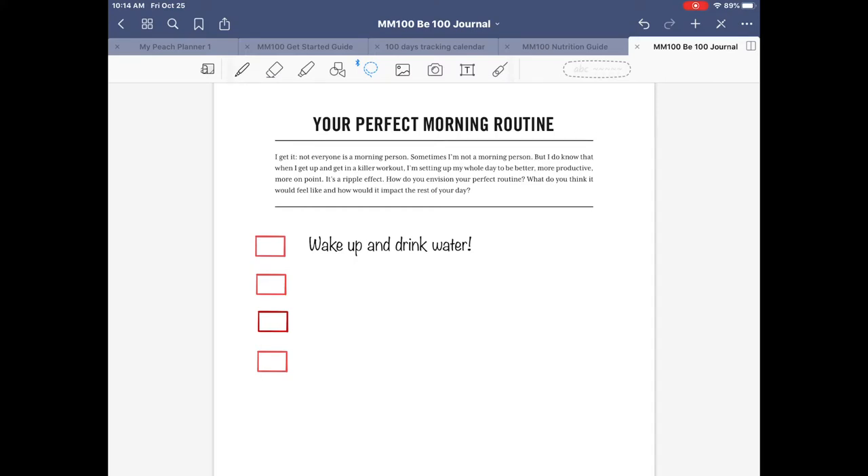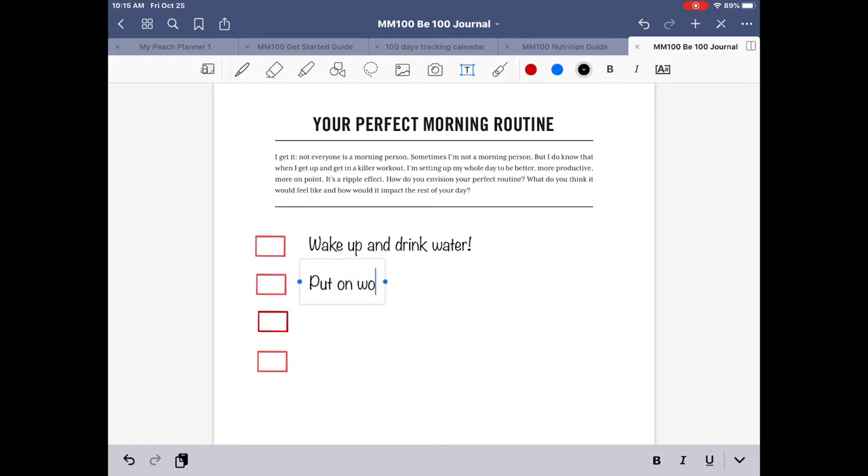For our morning routine steps, wake up and drink water is the first. Maybe the second is to put your workout clothes on immediately — maybe you set them out the night before. Then, back in the days when I was a runner I liked to ease into it. I like to get inspired in the morning, so one thing you could do is read, listen, or watch something inspiring.